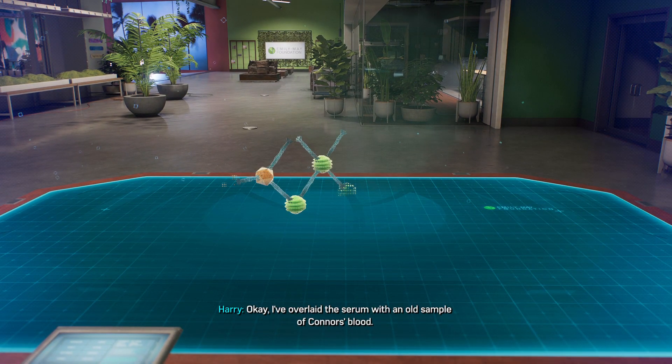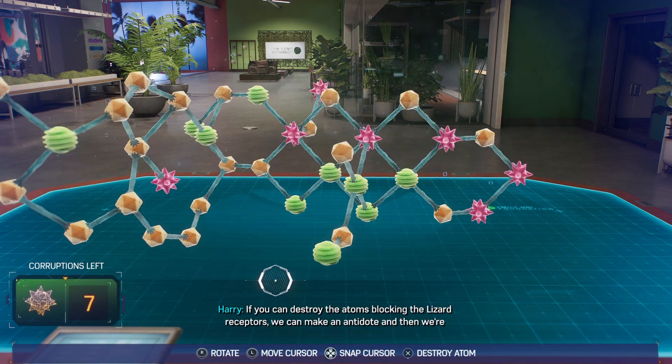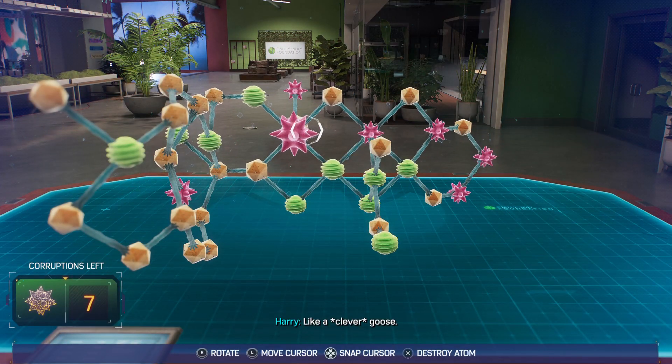I've overlaid the serum with an old sample of Connor's blood. If you can destroy the atoms blocking the lizard receptors, we can make an antidote, and then we're golden. Like a goose. Like a clever goose.